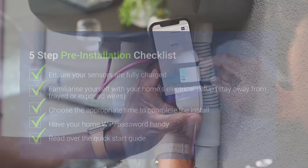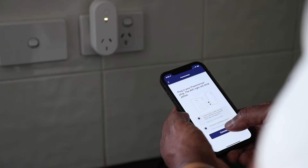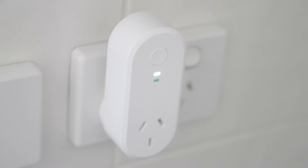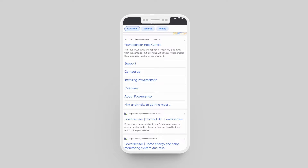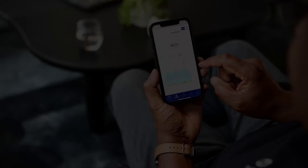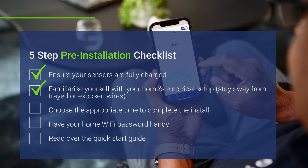Our team has worked tirelessly to ensure the install process for your PowerSensor is easy and intuitive. No tools or access to exposed wires required, so you can skip the hassle of hiring a professional electrician. If you run into any problems during your installation, don't panic — simply go online and search your query in the PowerSensor help center. We have tons of helpful articles and guides to help you with troubleshooting any step in your journey. If you've ticked off the checklist above, you're ready to get started.